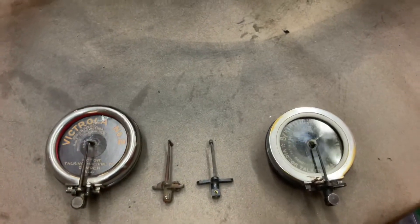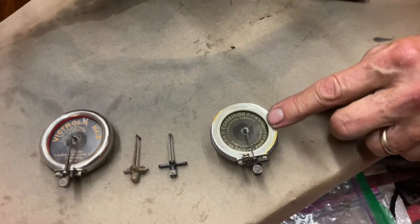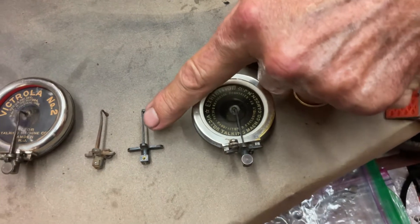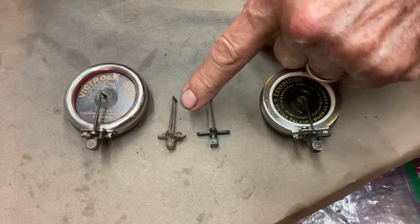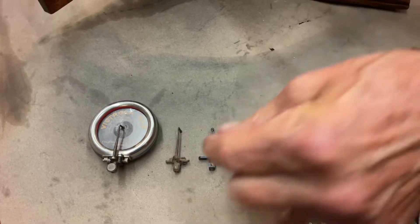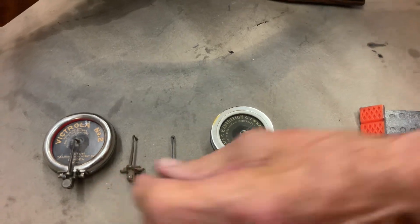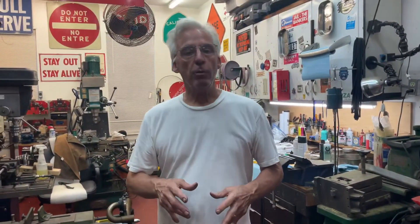If you're first starting out, it's great, but I want to point out something. When I got this machine, I rebuilt the exhibition for them, but there was a problem. This is an exhibition needle bar that fits an exhibition. This is a Victrola number two needle bar, and this is the one that uses the curved springs — they had tried to stick that into here and it wasn't working. Also, the threads are all different, so I had to switch everything out on that machine to make it run.